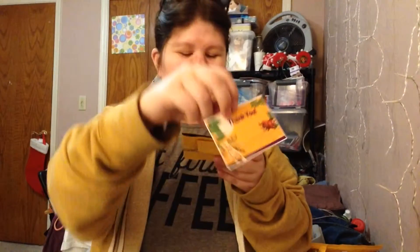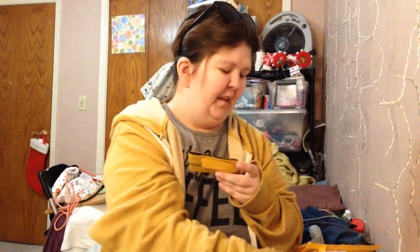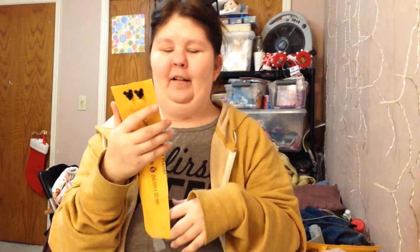Thank you, Brenna, if you're watching! Now this one is Sarah's. We got a Lion King card that says 'thank you' — that's really cool. And inside the bubble wrap are the pins. I guess it's a Lion King video!